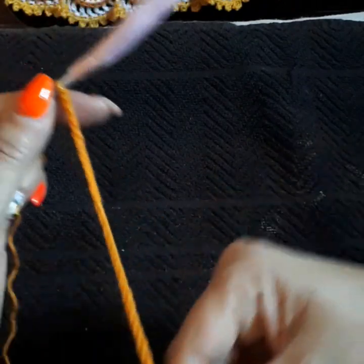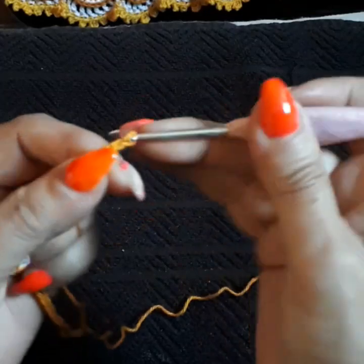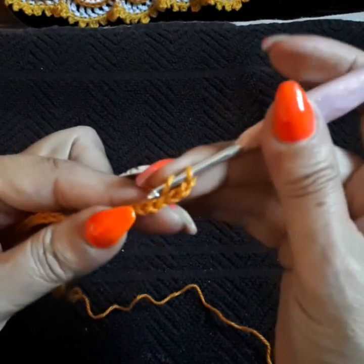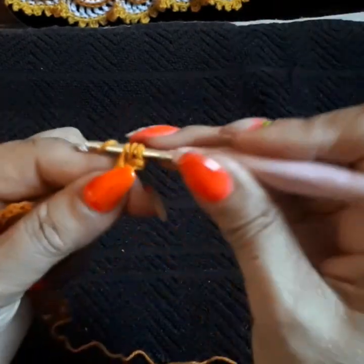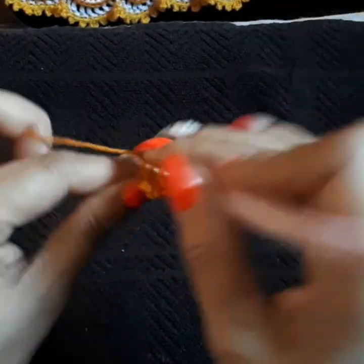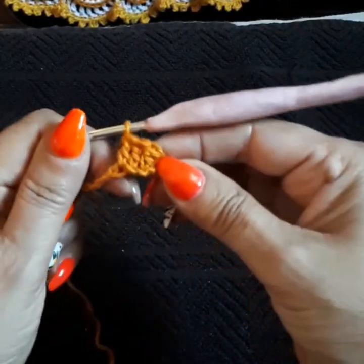Now that we've done the 34 chains, we are going to do three more — one, two, and three — and we're going to come back on the fourth one. Make sure that you grab both loops, because if you grab only one, it's going to curve and we don't want it to curve. At the end you're supposed to have 34 double crochets, so I'll meet you at the end.